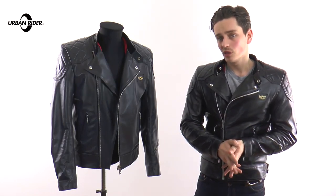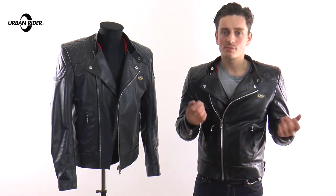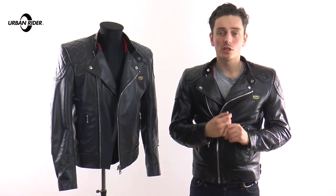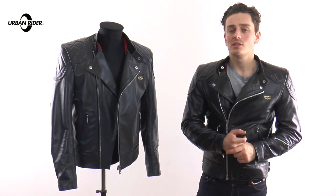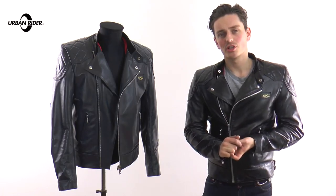We look forward to hearing from you. As for Lewis Leathers, expect more videos soon on the brand as a whole and more products soon. As for the 2017 range, we've got a lot more exciting things coming, so please stay tuned to our YouTube channel and we'll keep you updated. Thank you very much for watching, goodbye.